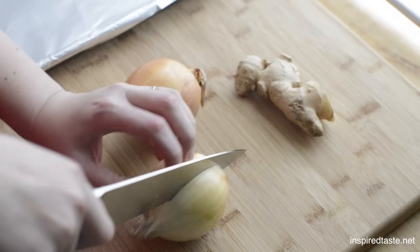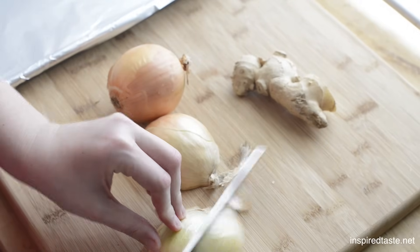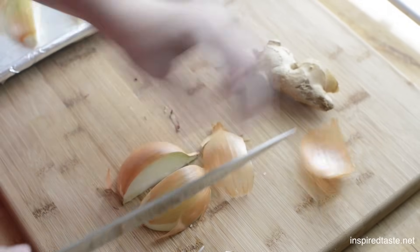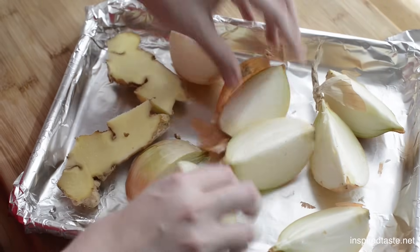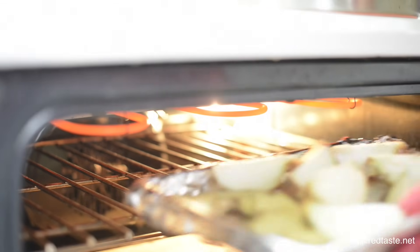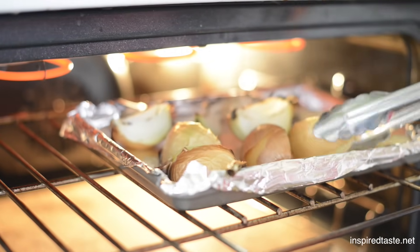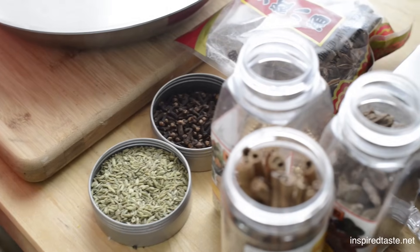Now grab two medium onions and quarter them — you can leave the skins on. Then grab a 4-inch piece of ginger and cut it in half lengthwise. Arrange everything on a baking sheet, turn your oven broiler to high, then broil for 10 to 15 minutes, turning occasionally, until the onions and ginger have charred or browned on all sides.